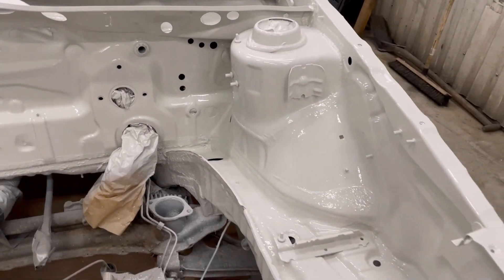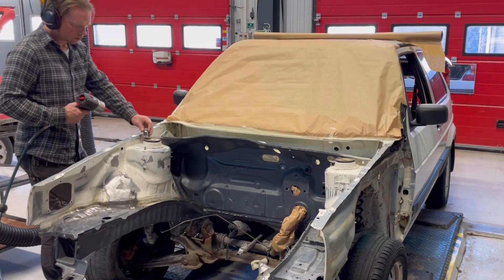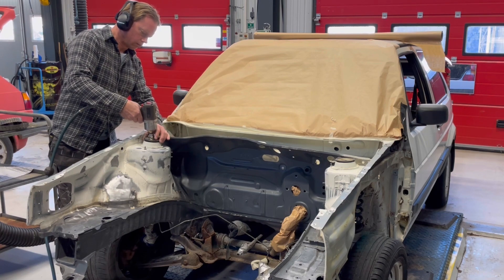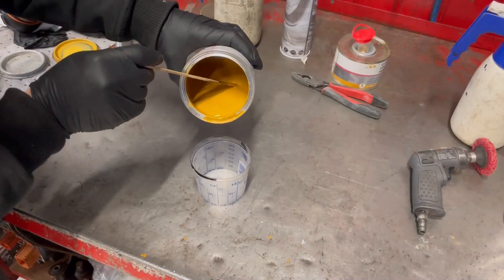Hello guys and very welcome to this video update on my Volkswagen Golf CityStrummer. In this video it is time to put on some paint in the engine bay.